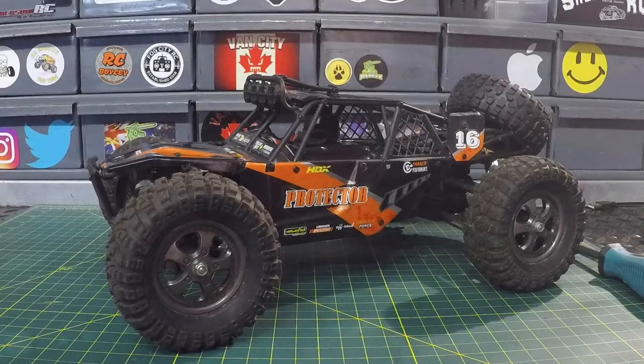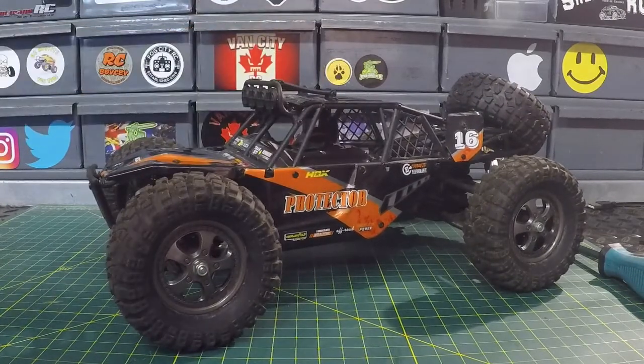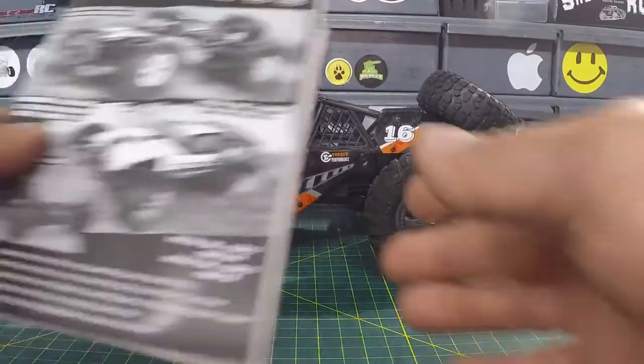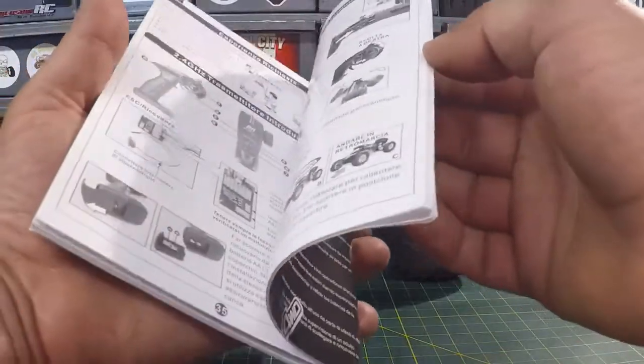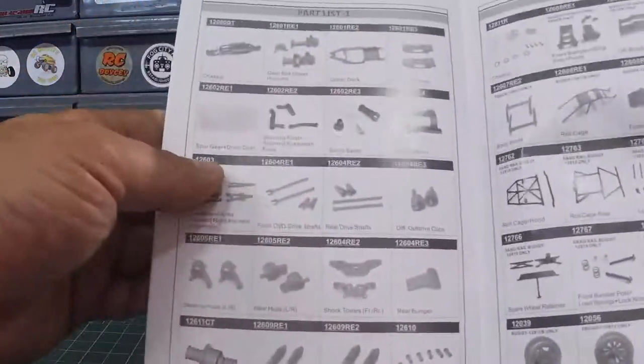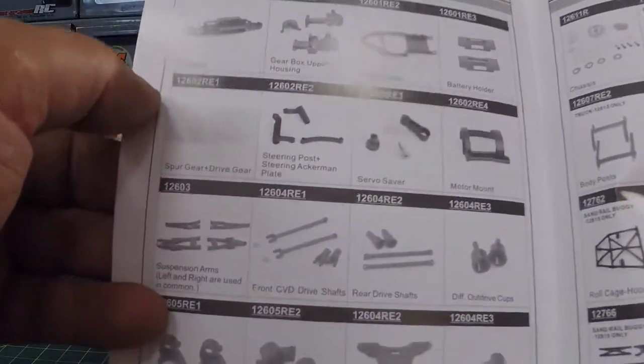Welcome back to the channel. We've teamed up with HBX Boxing for another instructional video with the Protector. Today we're going to be taking a look at how to change out the spur gear on the Protector. This will be my first time changing the spur gear out, so we're going to go through it together. We'll go to page 41 on the included manual where the spur gear and drive gear are listed — part number 12602RE1.